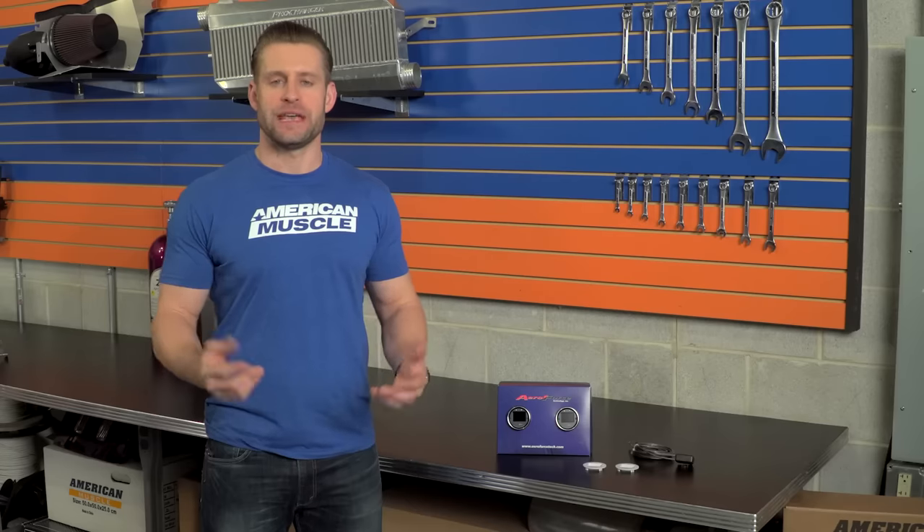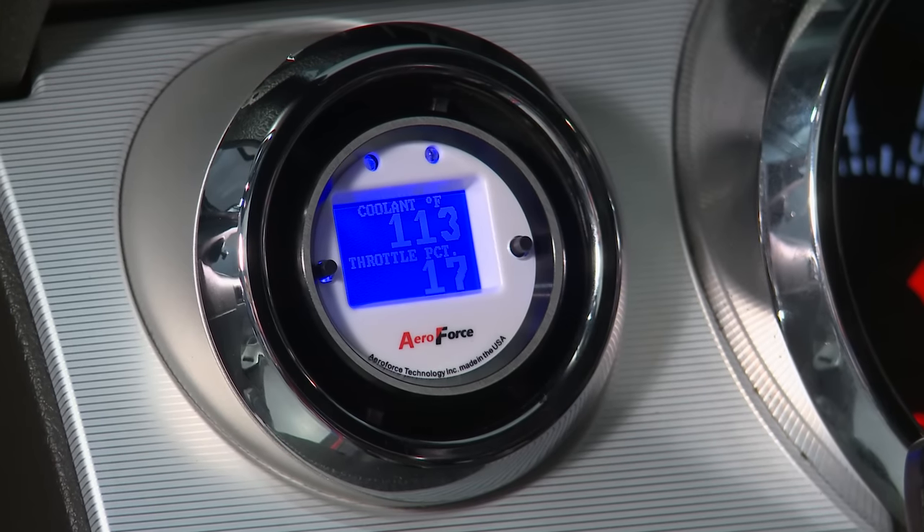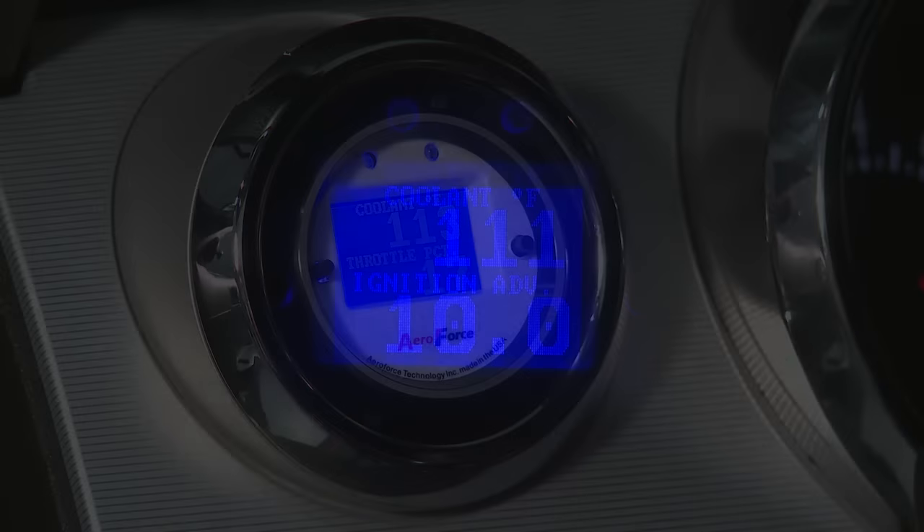AeroForce is also capable of displaying both boost and oil pressure if you like; however, they do require an additional sensor kit, which you can grab from AmericanMuscle.com. Each interceptor gauge is capable of displaying up to two values at one time, or you can have it cycle through eight different values at a rate you choose, which is pretty cool.